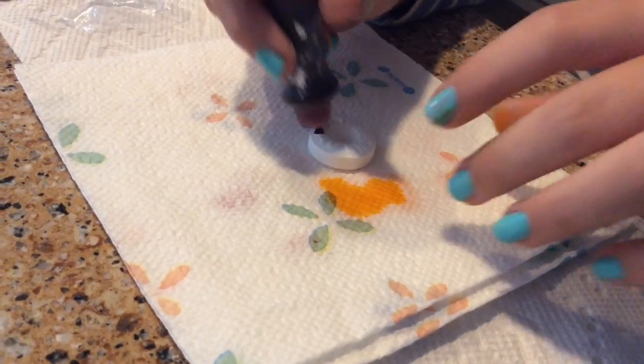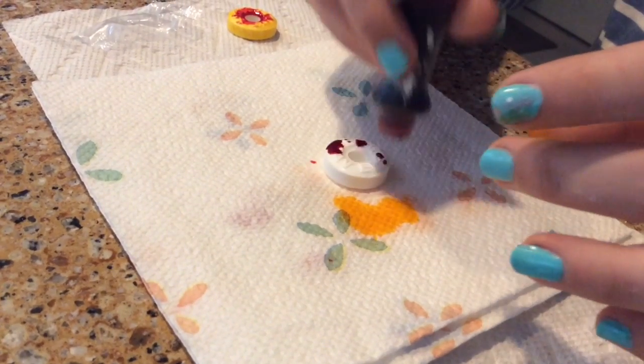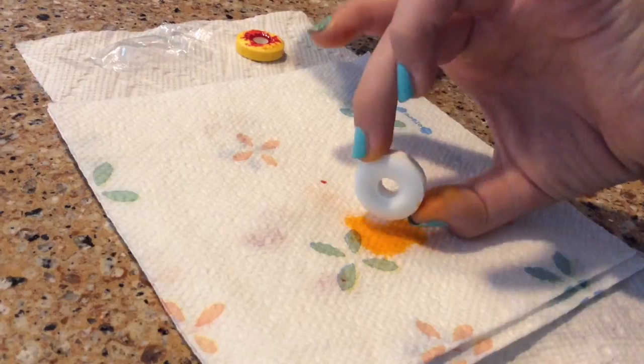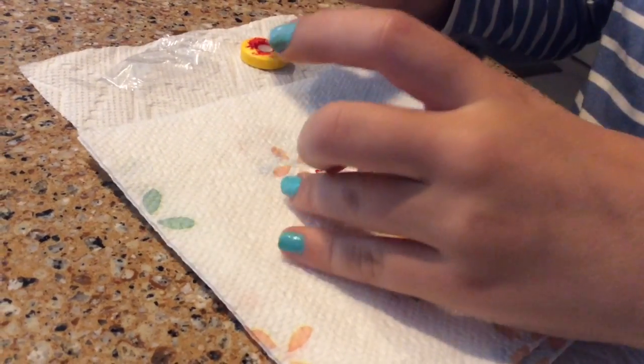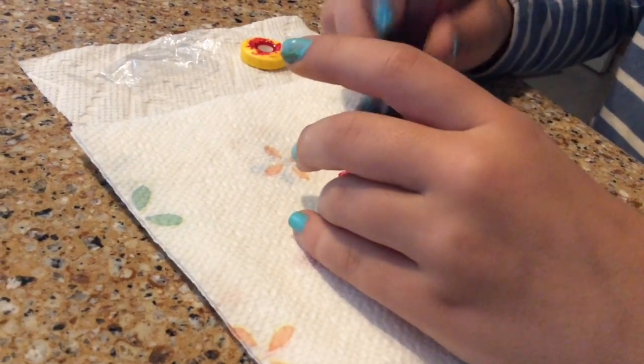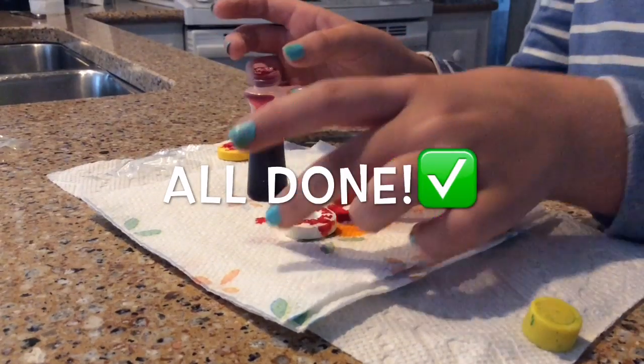For this one, you'll need red and yellow food dye and some Icebreakers mints. I'm just going to do the red surrounding the white part, which is supposed to look like an eyeball. Then you're going to take a napkin and pat it on there and wipe it, and now it looks like a bloody eyeball.